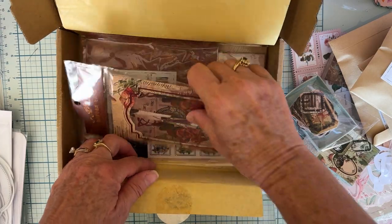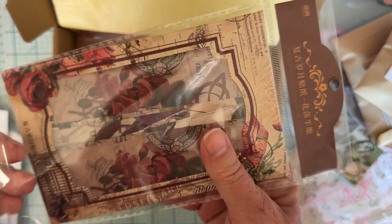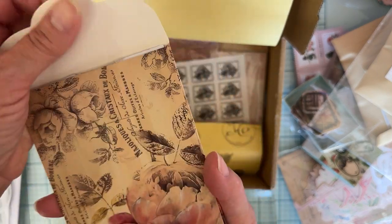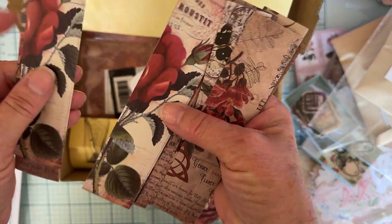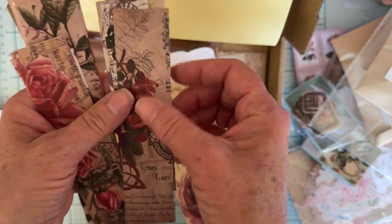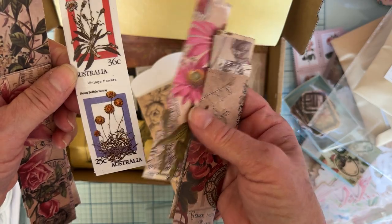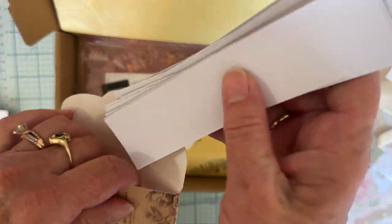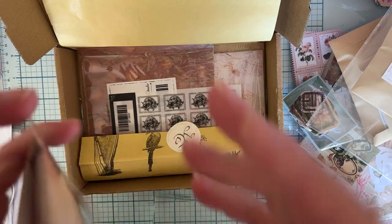Down here we have some more pieces. Let's see what these are. It's in this cute little envelope — I love the envelope too! In here we have a bunch of strips, like paper strips. You could cut a border out of them, you could just layer them up, use them like stamps — all kinds of fun things. So pretty. I love all the florals. These look like they're probably the clear stamps. Love those. There's a lot here.